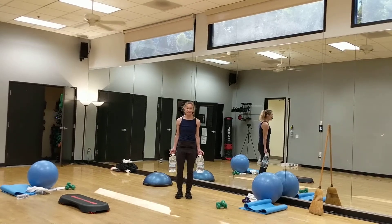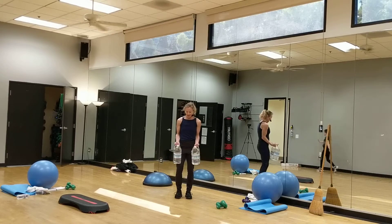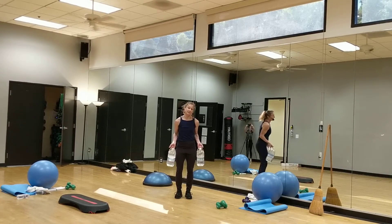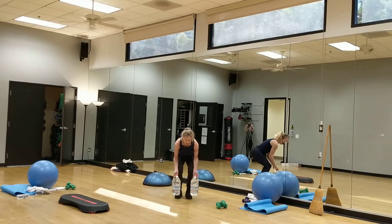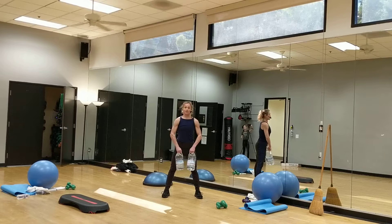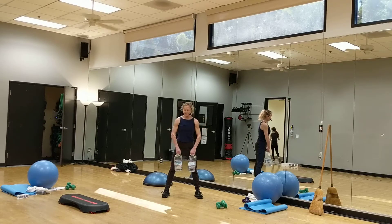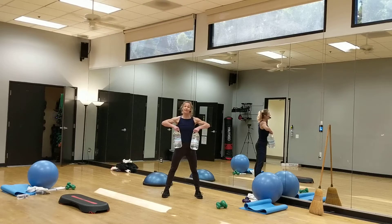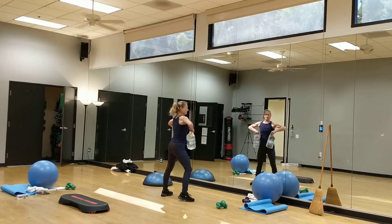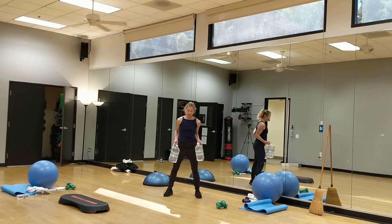Hey guys, welcome to the JCC 10 minutes bicep workout mixed with some squats. So items that we have at home — I chose two heavy water bottles, and because they have handles, it allows me to use the water weight in a little bit different ways, plus I'm able to use that heavy water bottle instead of the super light ones to get a little bit more tension going through the muscles. That's why I chose these.